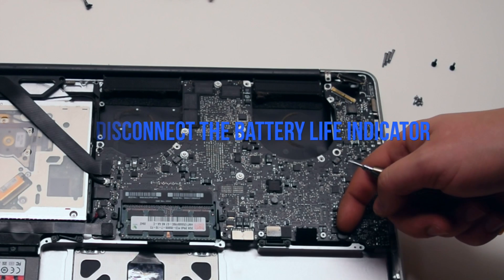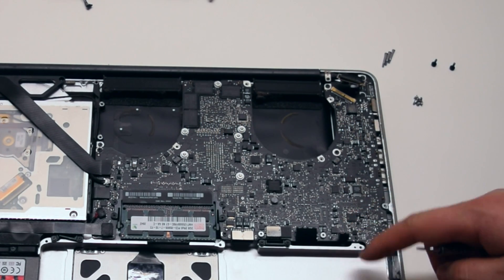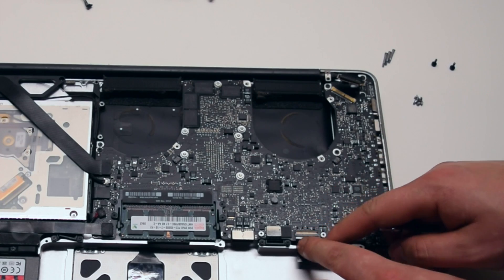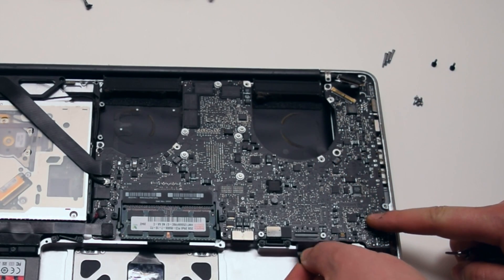Disconnect the battery life indicator simply by pulling it up. Disconnect the keyboard — there's a little lever that you have to push up to unlock the keyboard connection. Then you can just pull it out by the tab.